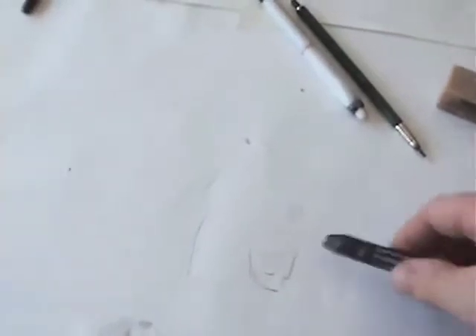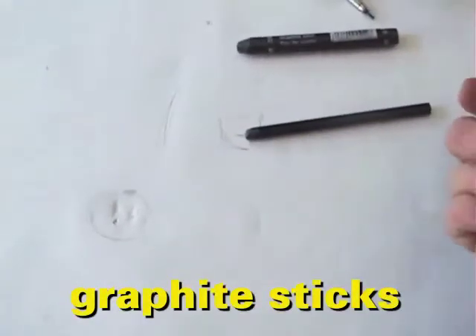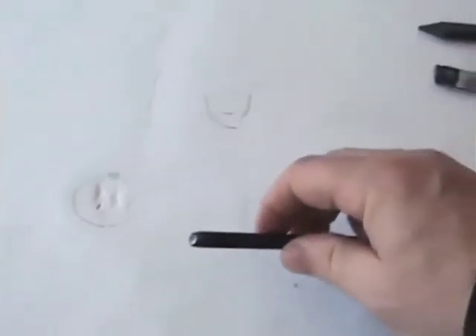When you're doing a value drawing — let's say after you've drawn something and you want to add some shading — I like these kinds of tools right here: big graphite sticks. I can hold them like a pencil and they can give me a lot of width when I draw, especially when it's flattened out. That's what I like to use to do my value sketches.